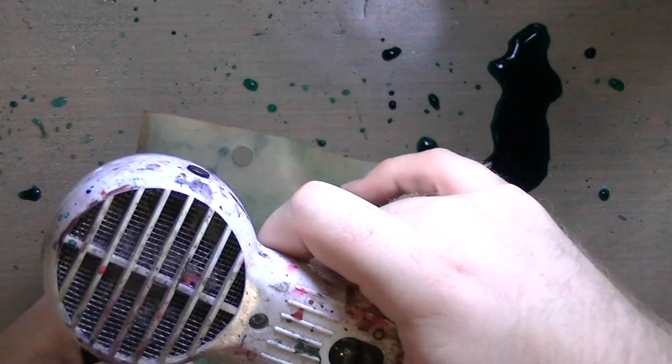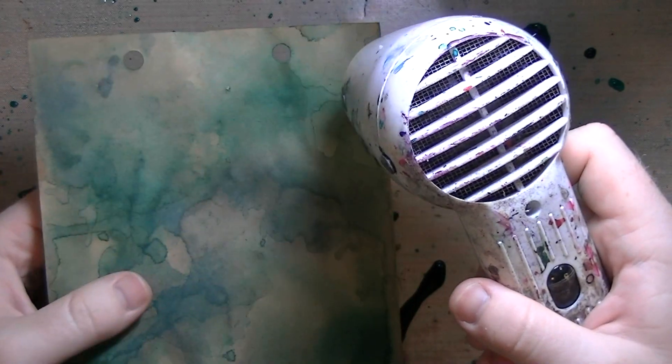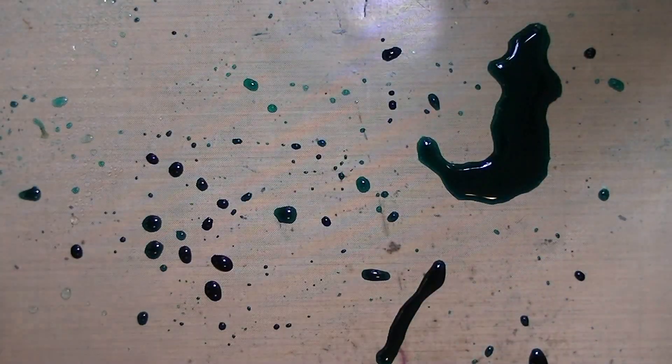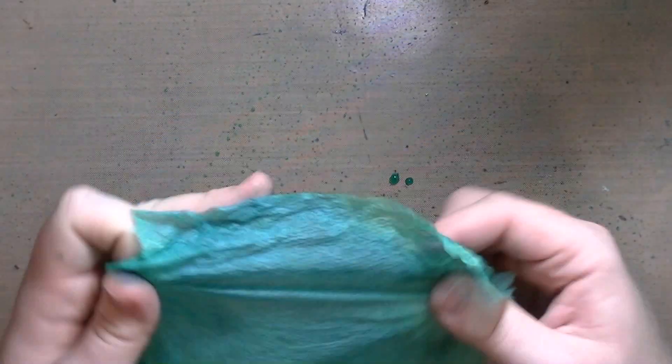I tapped off some of the excess. The edges tend to be kind of dark - or light, depending on which side it is - because the color or the water pools. I used this paper towel to wipe up.